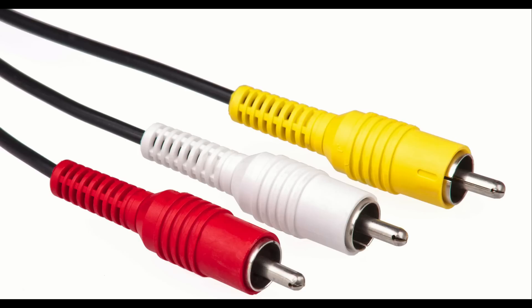Next up is composite — the yellow, red, and white one. This is the one that most people are familiar with because it's what came with the console. However, it is highly not recommended. It looks terrible, as I will show you later in this video. I know a lot of people have it because it's cheap and it's there, but don't use it. You can get even the next upgrade for virtually nothing.